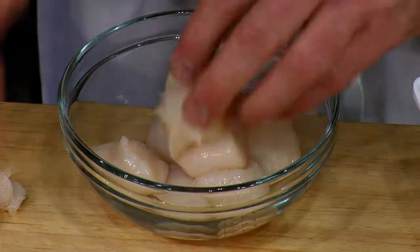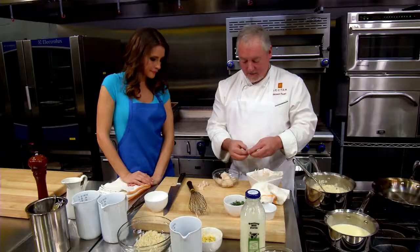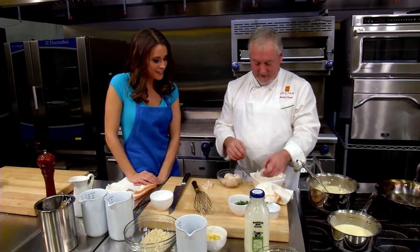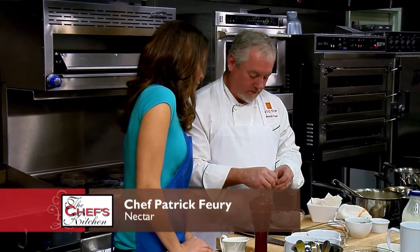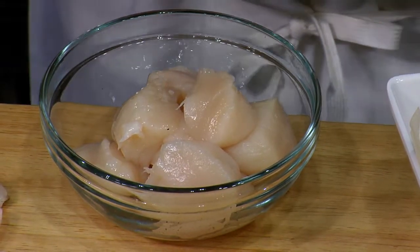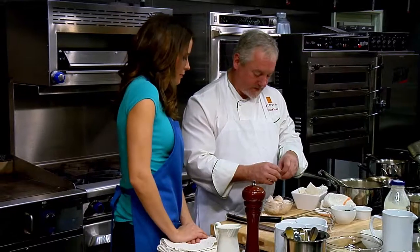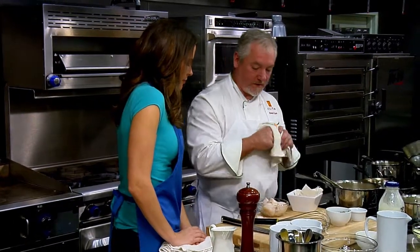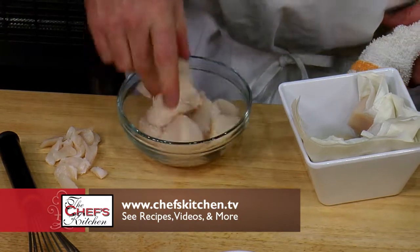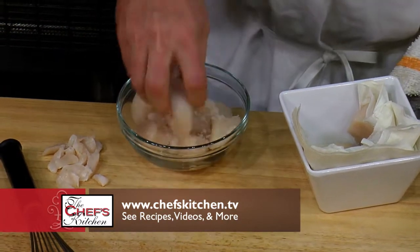Where do you get the scallops from? These are actually from Viking Village, out of Barnegat, New Jersey. They're friends of mine. I use a particular fish guru right out of there — Tony McCarthy — and he's awesome. We're going to season them really well — just salt on these, no pepper. Another good scallop for this dish is Nantucket; they have those real little ones — they're like candy, really sweet.